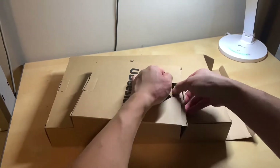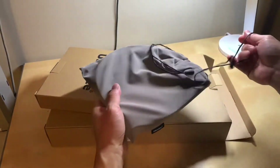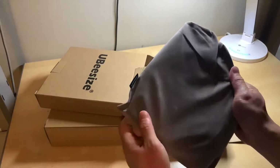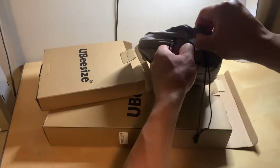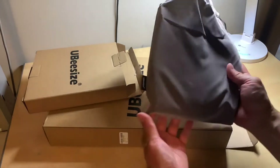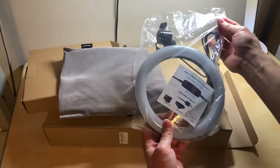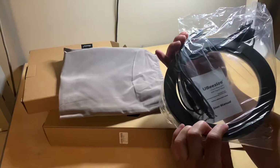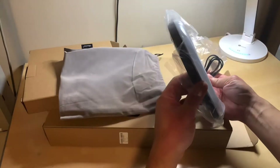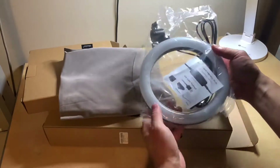This looks to be the ring light, if I'm not mistaken. It comes well protected with this nice velvety protective cinch bag. Looks to be about eight inches, and I guess this light will allow us to make some good videos.